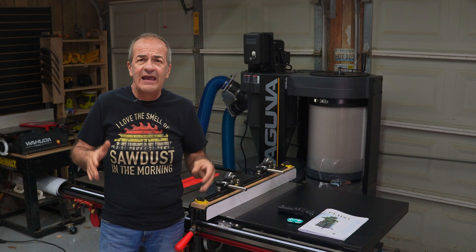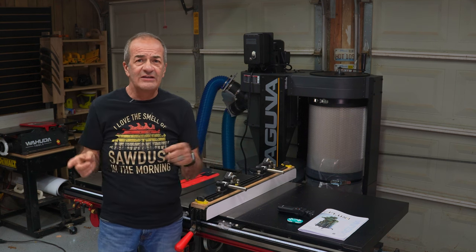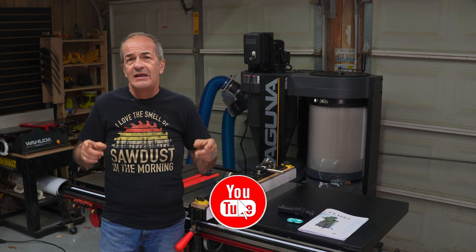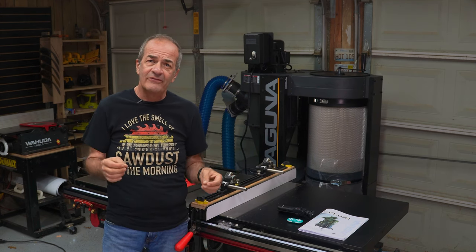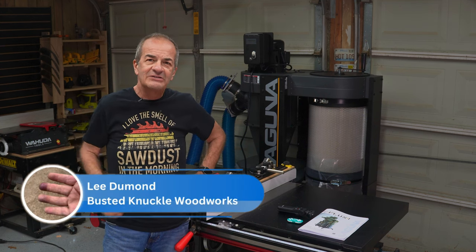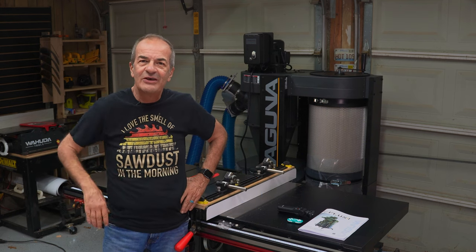At the end I give my final evaluation of this unit. So go ahead and check out part two. But before you do, hit the like button and please subscribe to the channel — I've got several more videos in the works and you'll be notified of all of them if you subscribe. Thanks, I'm Lee from Busted Knuckle Woodworks. See you in part two. Adios amigos.